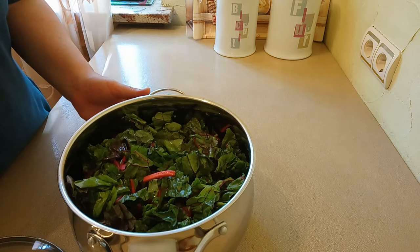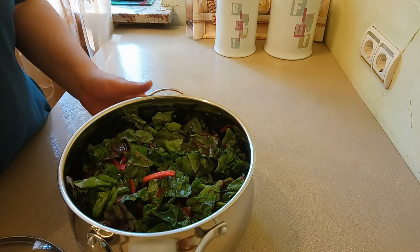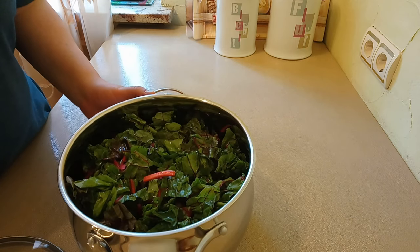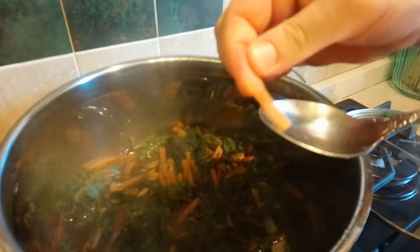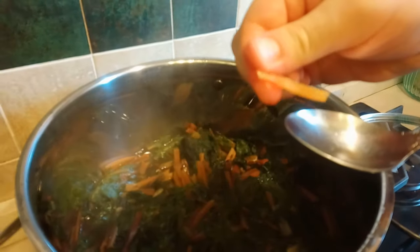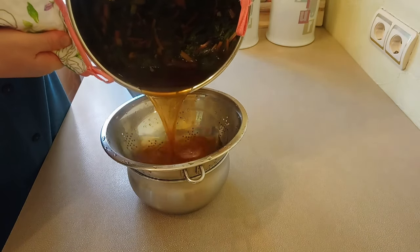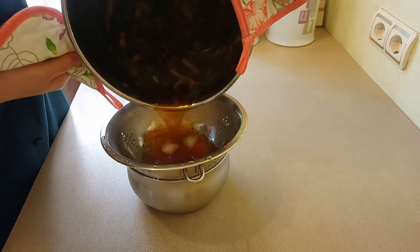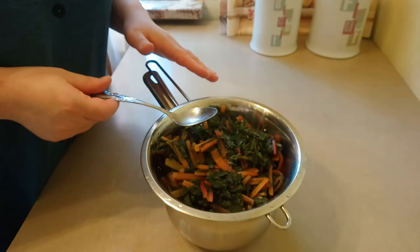I put the pot on the plate, I'll bring it to the heat. The pot is already ready. I'm going to test it — it's already nicely done. I'll leave it on the stove, so it has enough water.